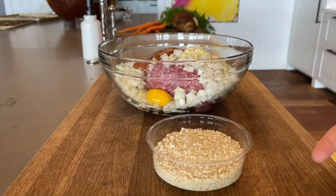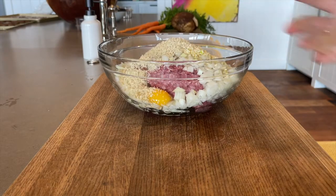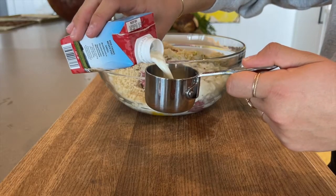Next, add all of the panko breadcrumbs. Add 1 third cup of the milk.